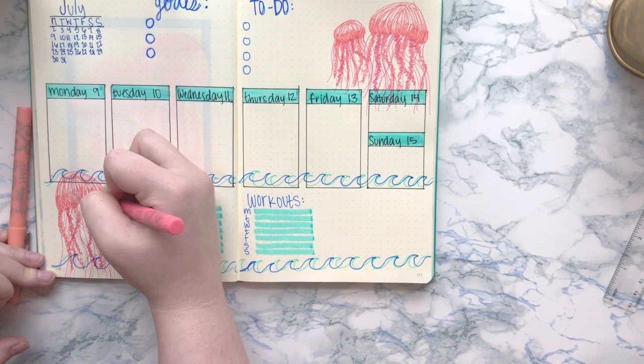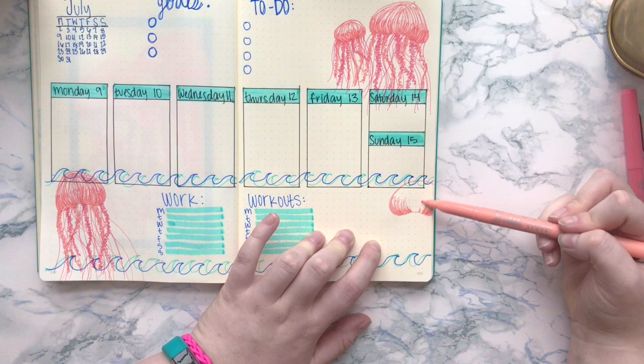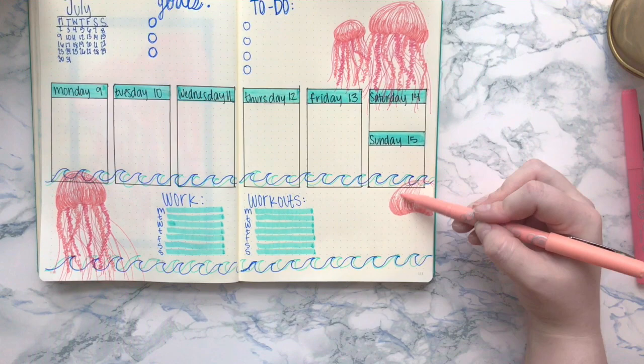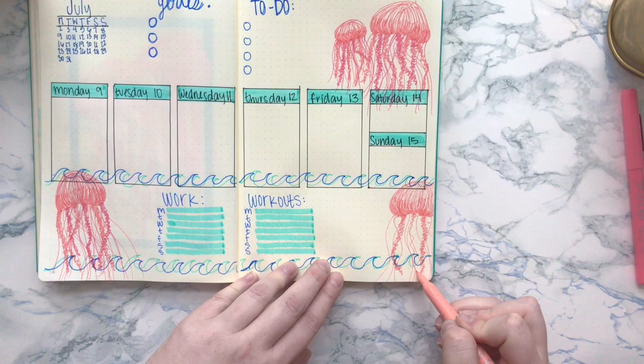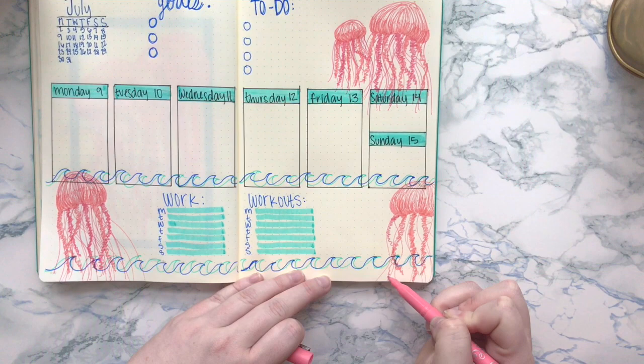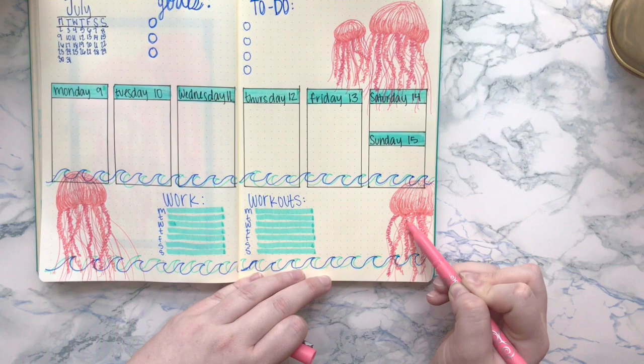So guys, that is it for this weekly spread. I'm just continuing to add a bunch of jellyfish — they're super fun to draw. I didn't take too much time to make them perfect like I did on my actual jellyfish drawing on my Instagram, because it's just a weekly spread. I probably would try to blend the darker color into the lighter color at the top a little better otherwise, but no big deal. I hope you guys like this — I think my next one might be sea turtle themed, so definitely subscribe if you want to see that. Check out my Instagram page for more bullet journal pictures, comment any video suggestions below, and I'll see you in my next one!